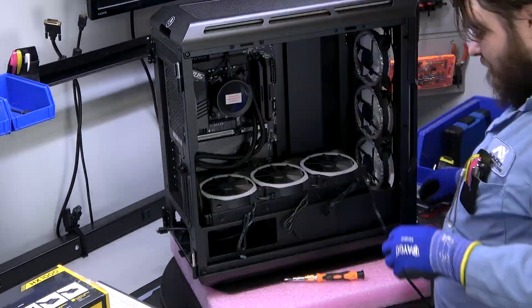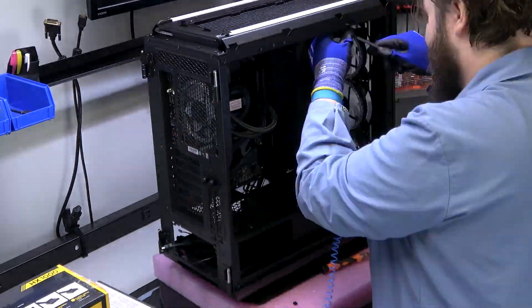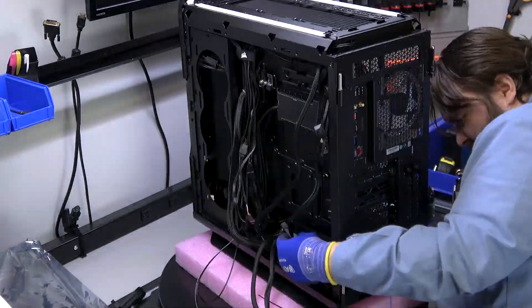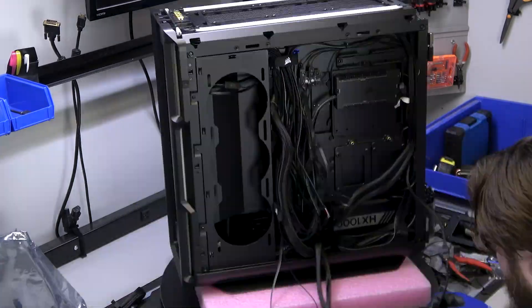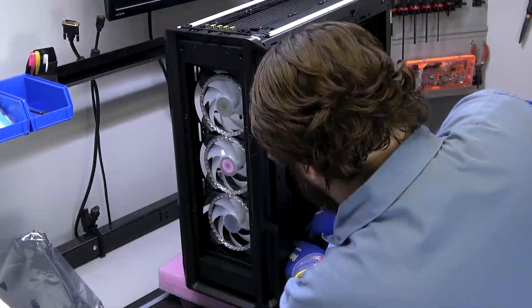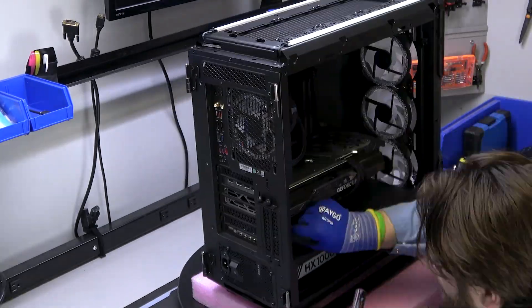How does one accomplish this? Packing them for shipping can be a real nightmare. Too much packing material can put copious amounts of stress on heavy components, and if there's not enough packing material, it could cause components to wiggle loose, potentially bouncing around like a bingo ball inside of a cage. Water-cooled systems can spring leaks. Cases can get dinged and dented.